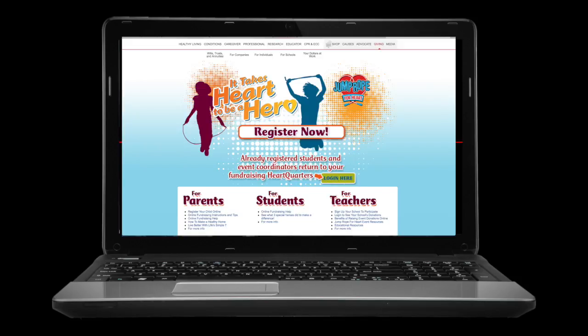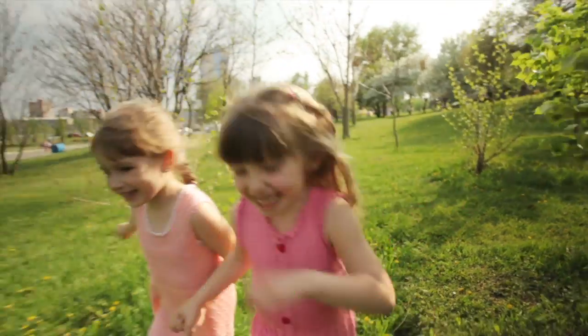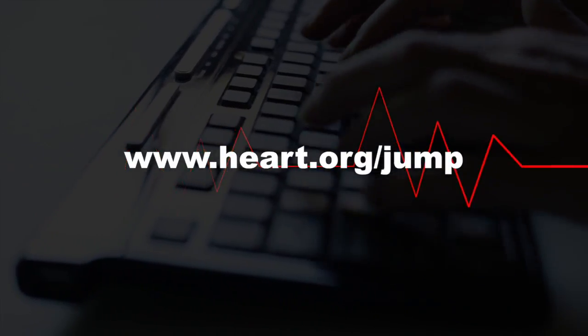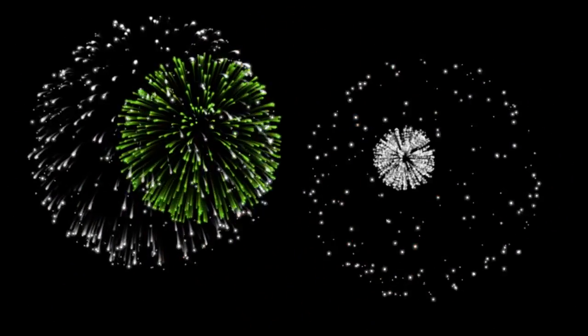Post to your personalized webpage and send out a challenge to your friends to choose water over sugary drinks, play for 60 minutes each day, or eat a fruit and veggie with every meal. Go online to the American Heart Association to find out how to get started. And thank you for being a part of our team and a part of our mission. And now, here are your skills of the week.